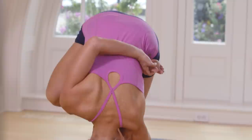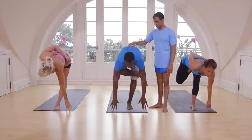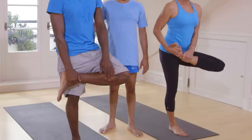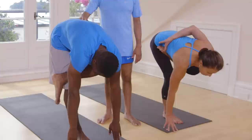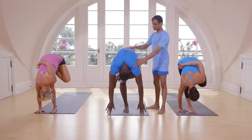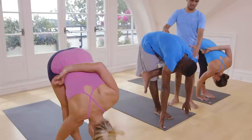Inhale, head up. Exhale. Inhale, come up. Exhale, leave your leg. Inhale, left leg. Exhale, go down. Slowly. Breathe there. One, two, three, four, five. Inhale.